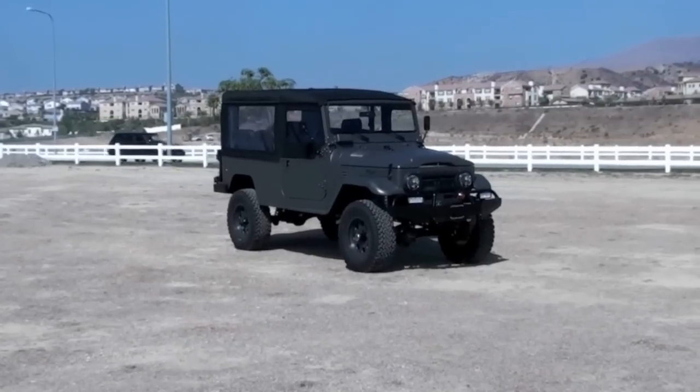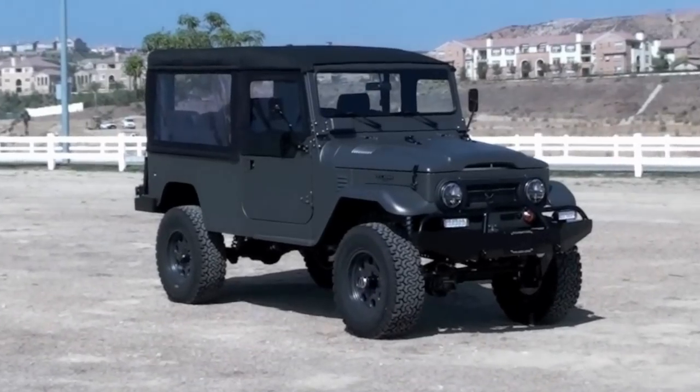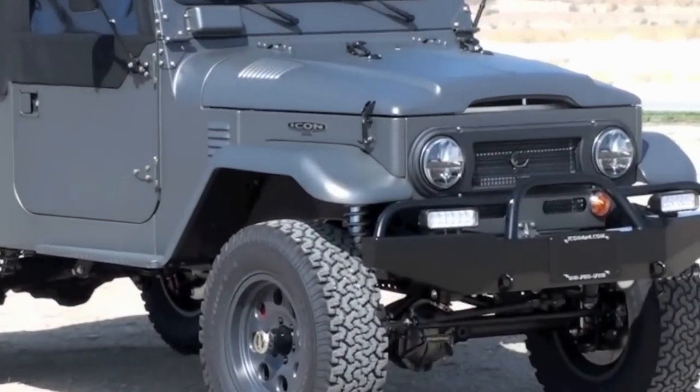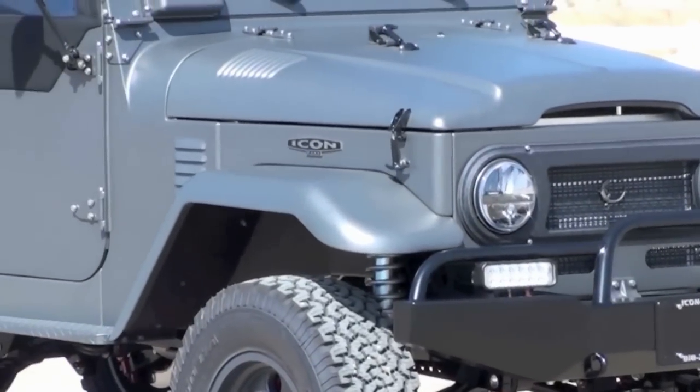So that's a quick chassis tour. And here she is done. As I said, this is one of our FJ43 Icons. This particular truck is a new school build, finished in the Rocky Mountain Gray color.